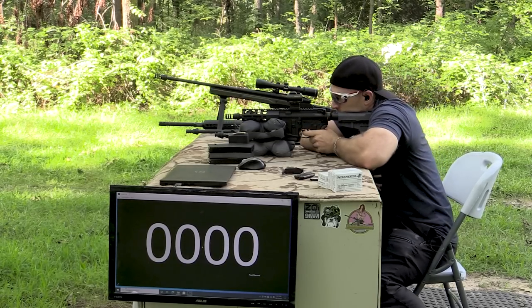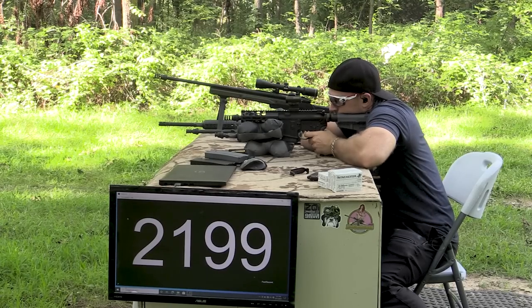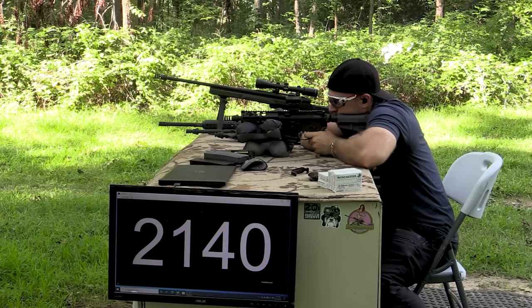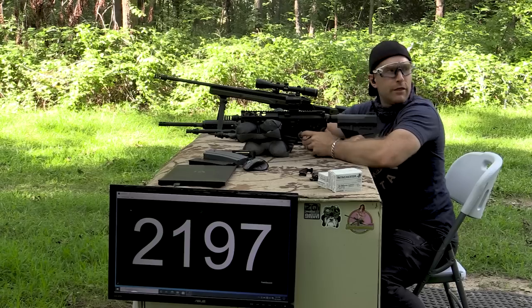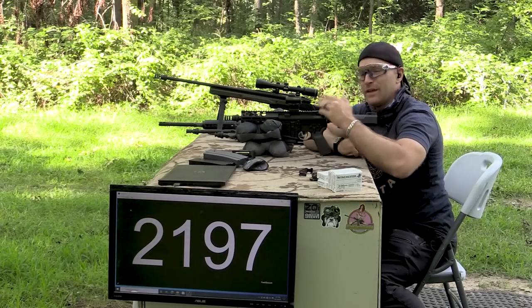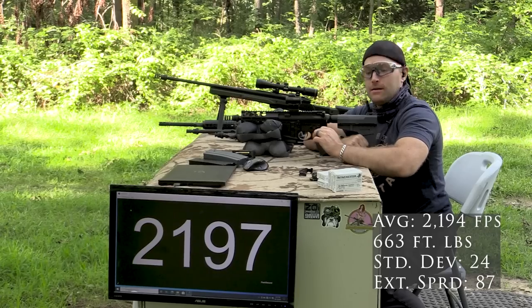Holy muzzle flash — little tiny guy here! I think I'm blind. Definitely don't recommend using this with a seven and a half inch barrel in the middle of the night for personal protection with a muzzle brake, because you'd be blind.